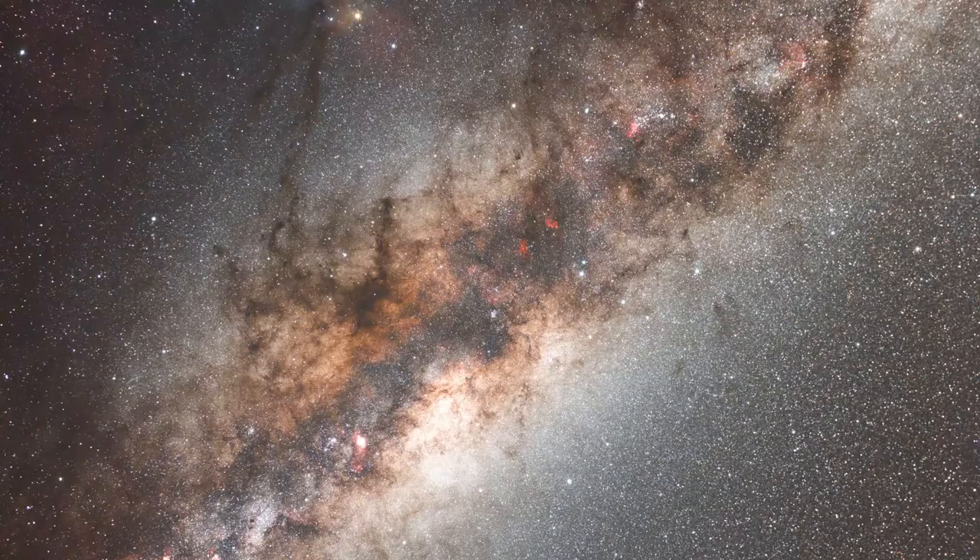The Milky Way is best taken with an ultra-wide field lens. In the Milky Way, you'll also be able to capture the North American Nebula and the Eagle Nebula, plus maybe the Lagoon Nebula, depending on what part you're photographing.